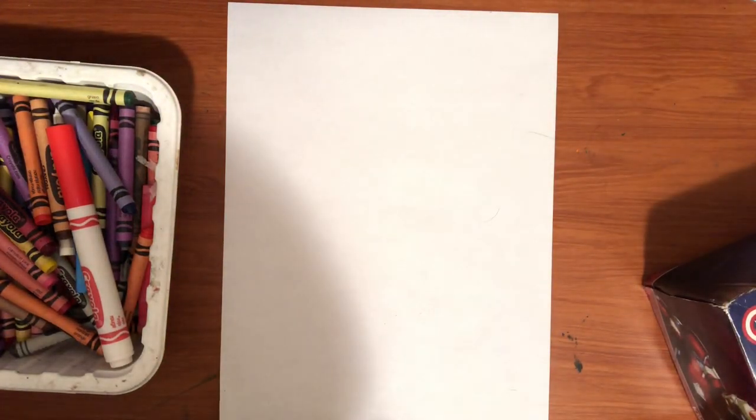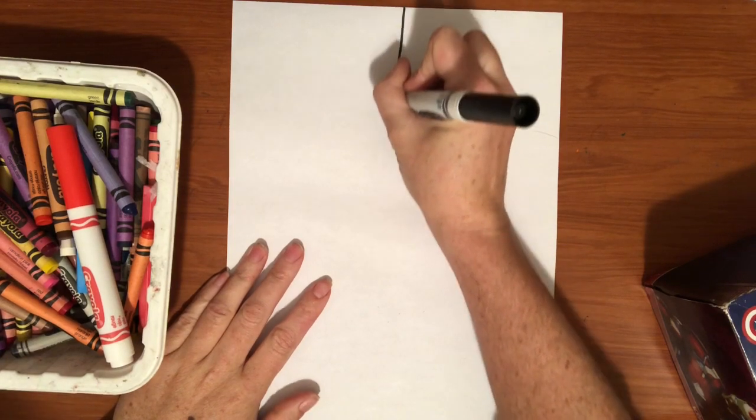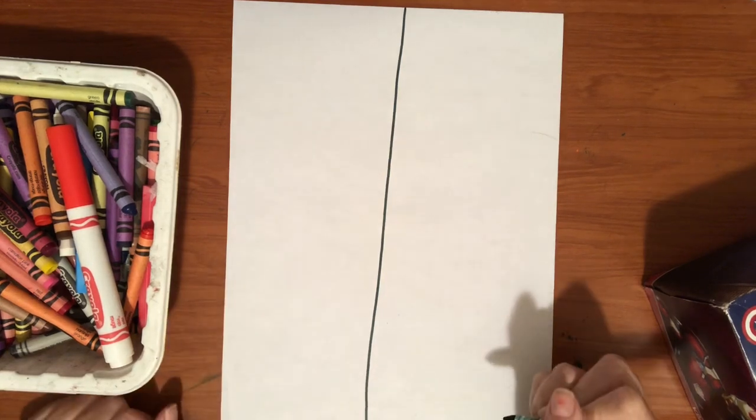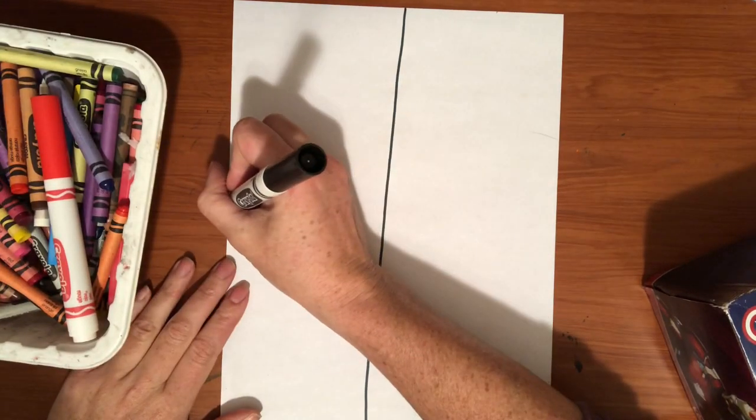The first thing we're going to grab is our black marker, and you're going to take your marker and draw a line right down the middle of your paper from the top to the bottom. Then you're going to draw a line right through the middle from side to side.